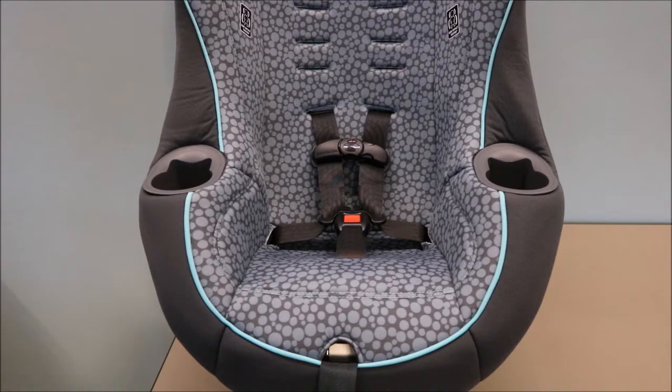Review your harness system one more time to make sure all twists have been removed from your Graco car seat. After reviewing, your Graco car seat is now ready to be installed in a vehicle.